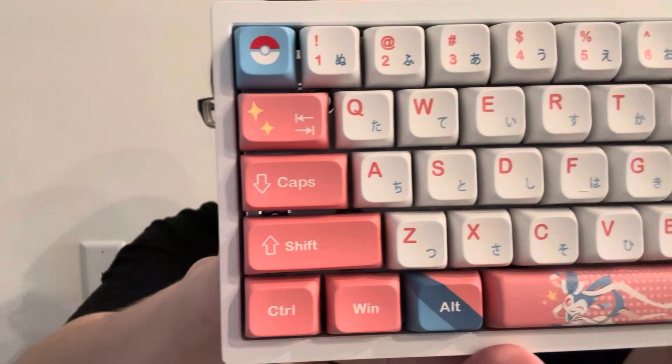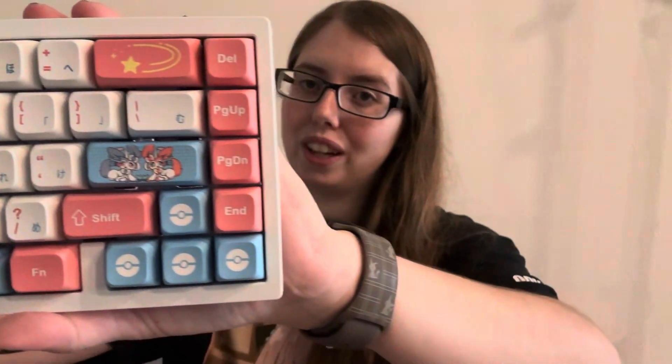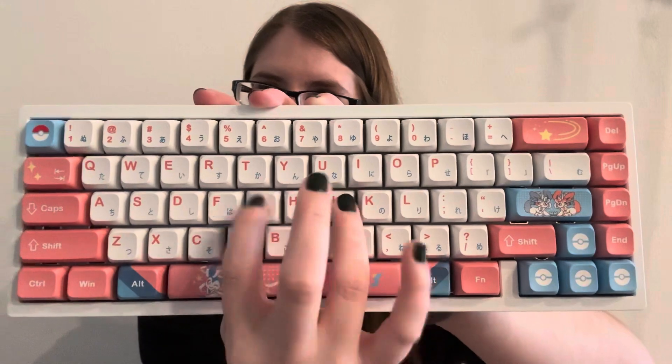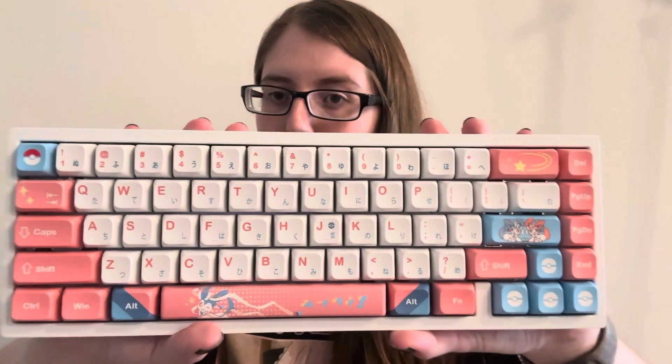Looking up close, we have pink, blue, and white keys — they are Sylveon keys, which I absolutely adore. For the accents, I have keys like the space bar that I can swap out for the blue version with regular Sylveon, or the silver version with shiny Sylveon. It also has Japanese characters on it, which I really love. I made sure to get a more thocky keyboard.